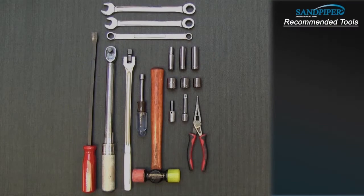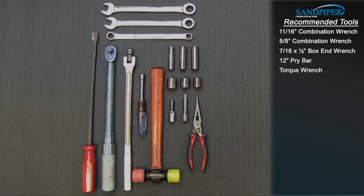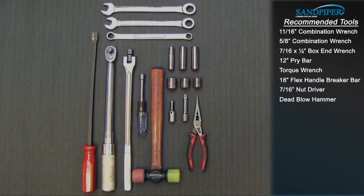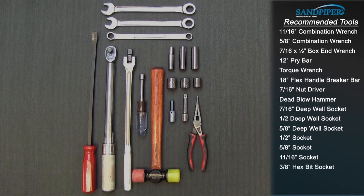These are the tools being used for the HDF2, and while the sizes will change based on the 1-inch pump, the type will remain the same: 11/16-inch combination wrench, 5/8-inch combination wrench, 7/16 by 1.5-inch box end wrench, 12-inch pry bar, torque wrench, 18-inch flex handle breaker bar, 7/16-inch nut driver, dead blow hammer, 7/16-inch deep well socket, 1.5-inch deep well socket, 5/8-inch deep well socket, 1.5-inch socket, 5/8-inch socket, 11/16-inch socket, 3/8-inch hex bit socket, 3-inch extension, and needle nose pliers.